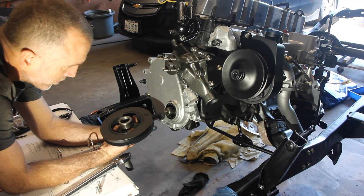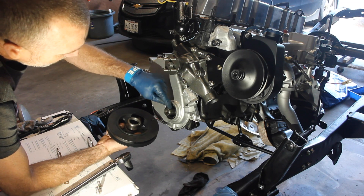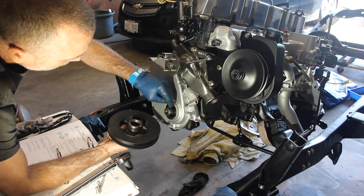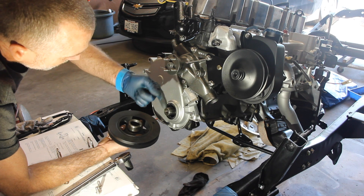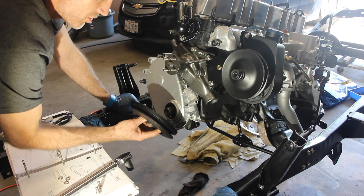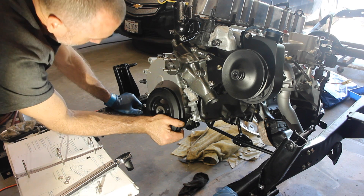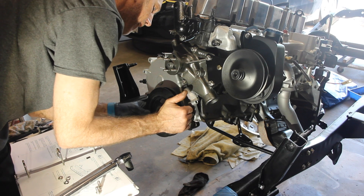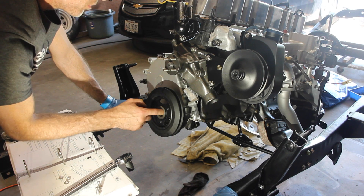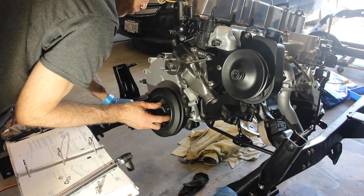Once you get your oil seal in here and seated, then you just take your harmonic balancer. I found that these are actually not grooves — these are actually keys. There's a slot ground into the actual crankcase that these kind of half-moon slots of metal fit into. Didn't take them out, didn't need to — they're actually called keys. Let's get that lined up. You also want to put some motor oil on the inside of this thing so it slides easier, then just tap it into place and it will fit right on the inside of your oil seal.